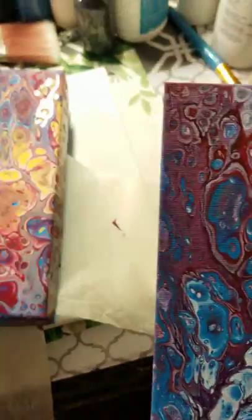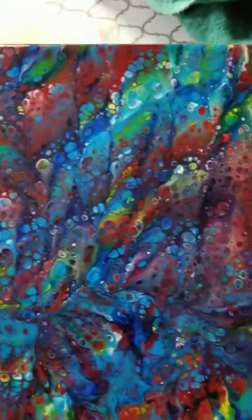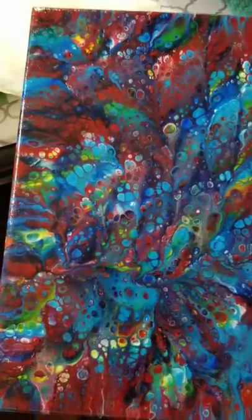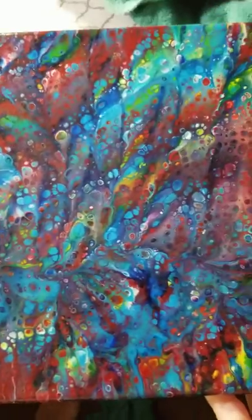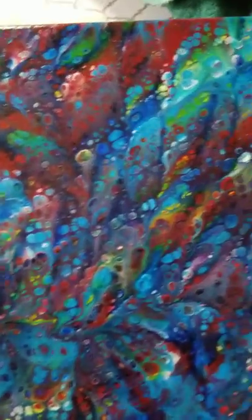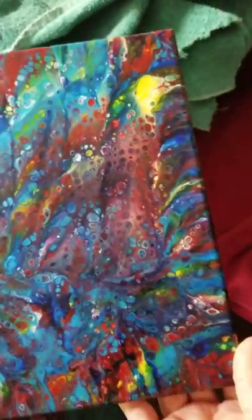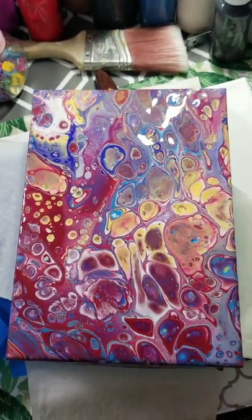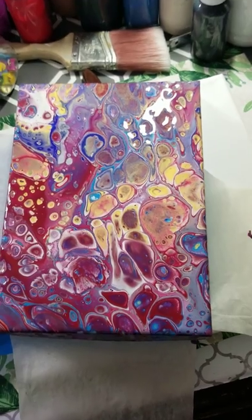I'm just so excited. Here is another one — I'm sorry my room is a mess. This is a dip technique: you put the paints onto a piece of paper, foil, or whatever, and then you press the canvas into it, and all these little cells come up because of the silicone. This one came out pretty nice. I have a bunch of these but I just wanted to show you guys — you never know how they're going to dry.